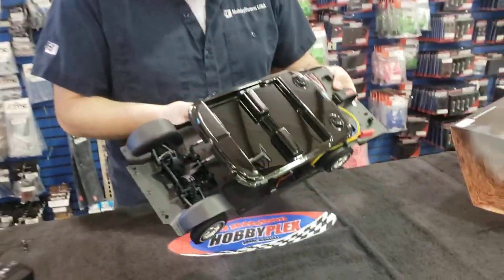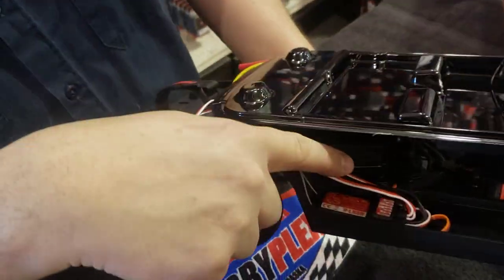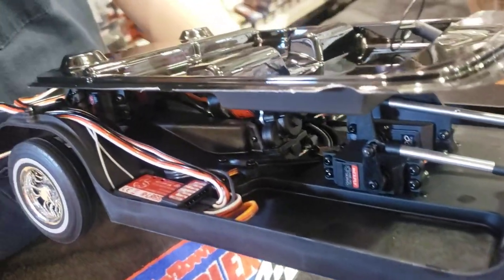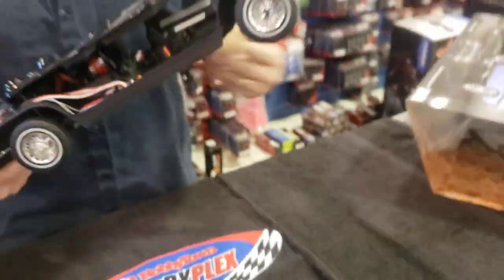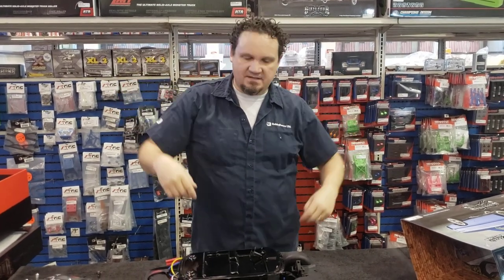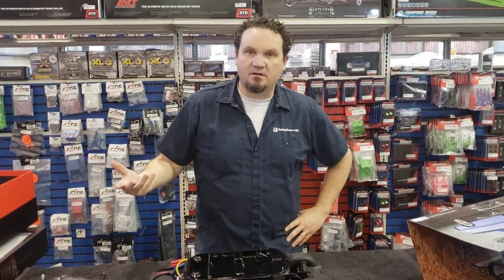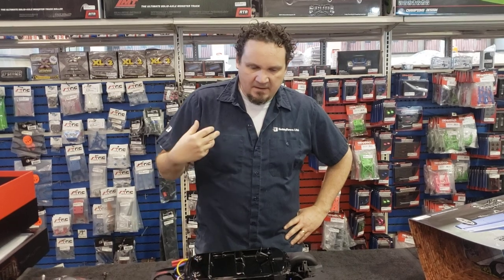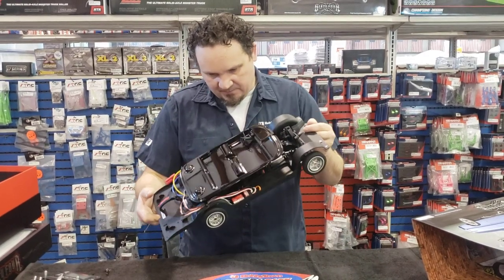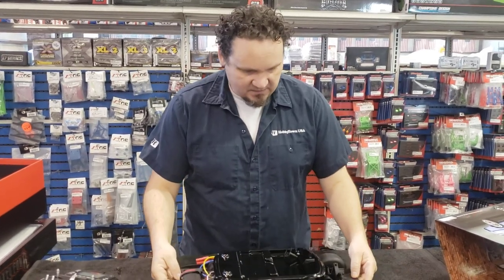I do want to show one more thing — the wiring. They've done a really good job of routing the wires. Look back in there — there's a little channel for all the wires to get around. I have seen lowriders done in the past where instead of shocks they use servos, and those servos go up and down — that's how you get it to do its thing. Having been here 17 years, I've seen one or two of these, and it's always a rat's nest of wires. They really did a good job of cleaning up the wire routing and making it nice and clean.